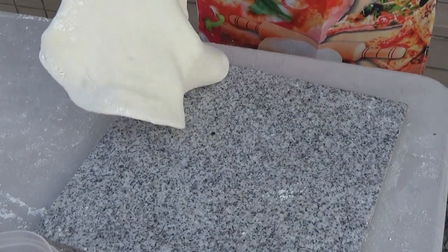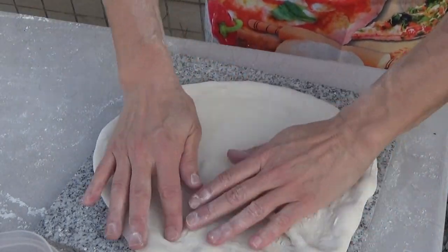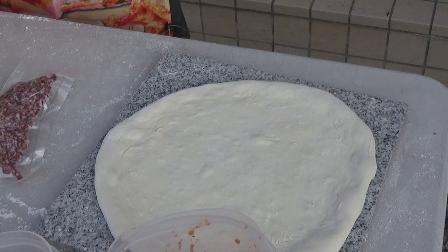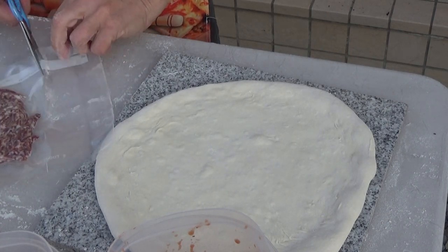I think we can go a little bit bigger than that, because we've got a bigger launching peel, so let's go about that big. We're going to put some salami on this.